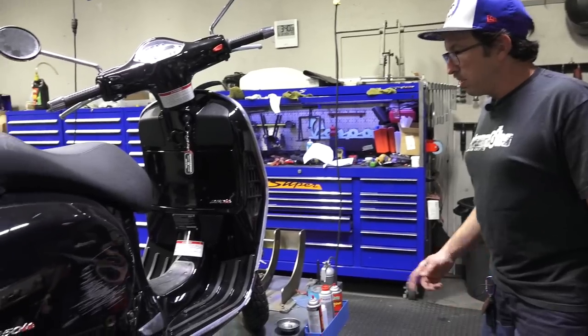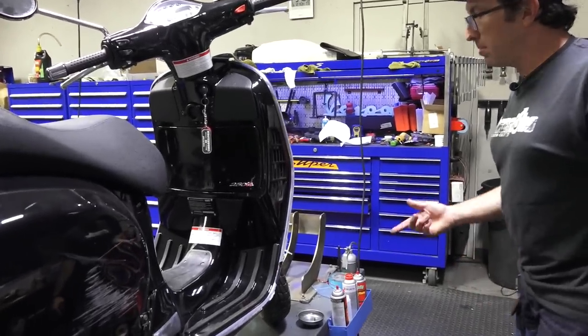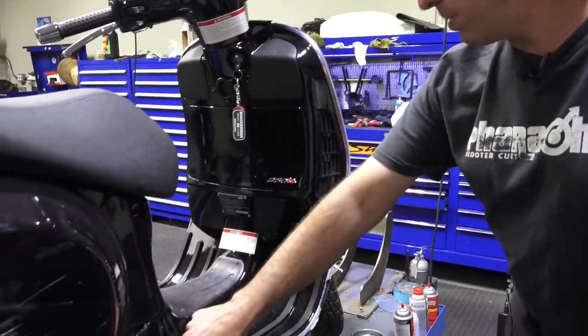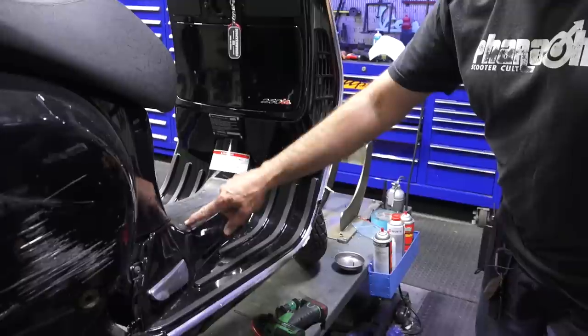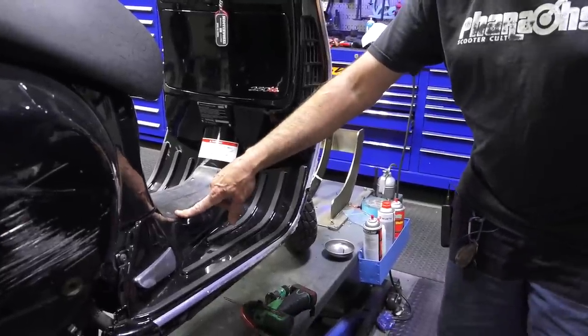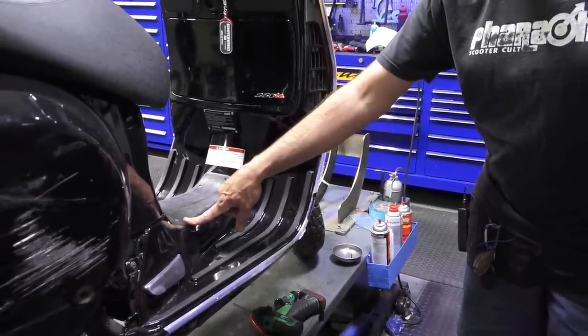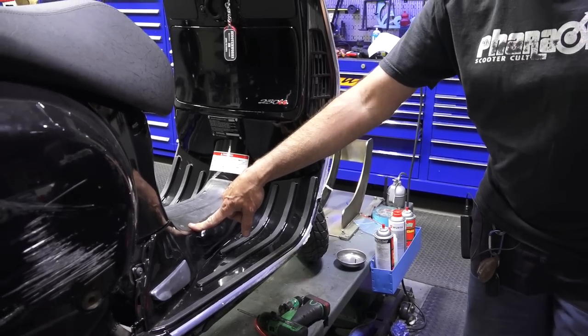A couple of tools needed: Phillips number two and Phillips number three. If it's a later scooter — pretty much 2010 or later on the 300s — it's going to be Torx fasteners, so the T25 Torx.